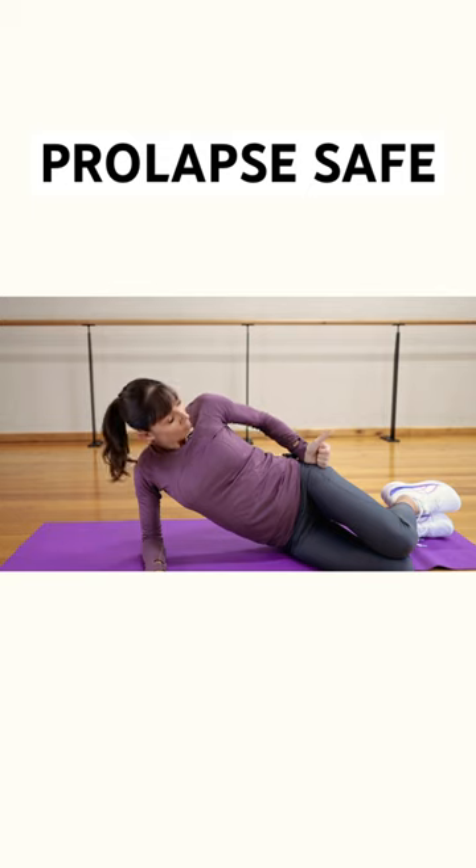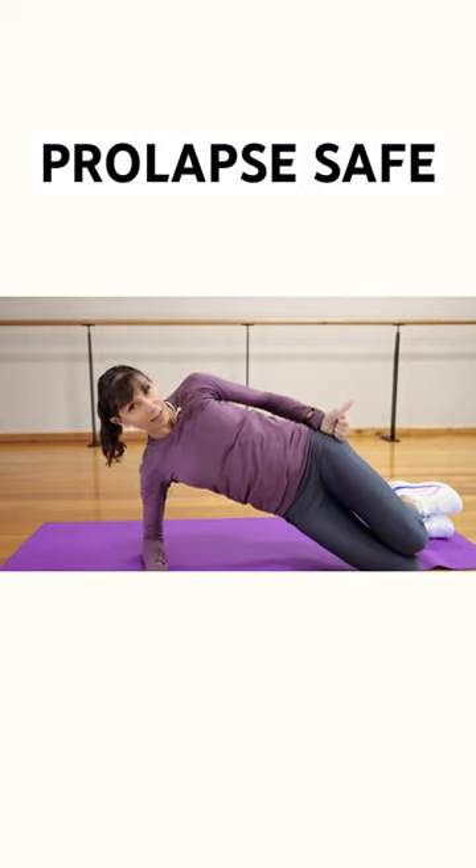I like to bring my hand with my thumb pointing upwards onto my hip, and I direct that straight up to the ceiling. That way you get the right muscles working.